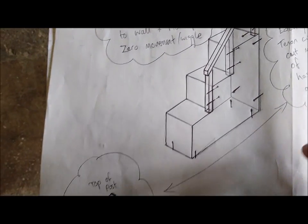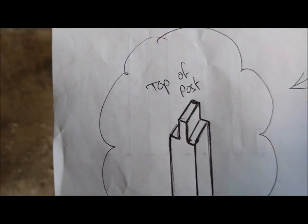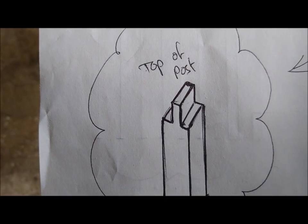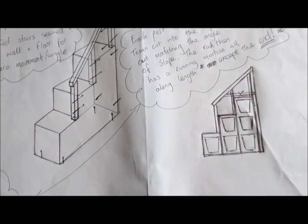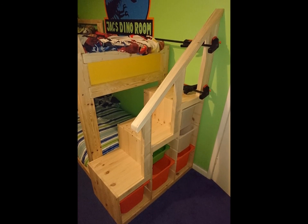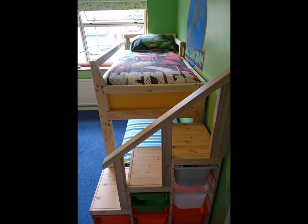The top of the post will be cut like a tenon, and then all the way along the bottom of the handrail I'm going to run it through the table saw at the correct depth and cut out a channel for the tenon to fit into and be glued on. There you can see the handrail, still in the clamps. There's the finished product.